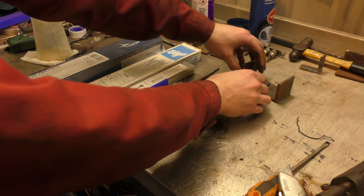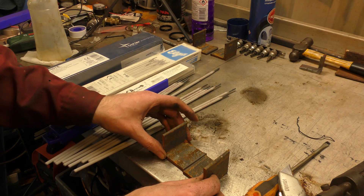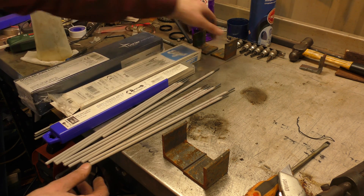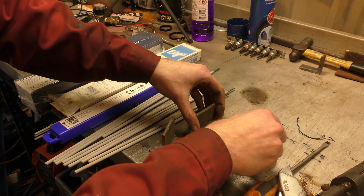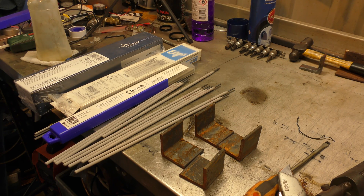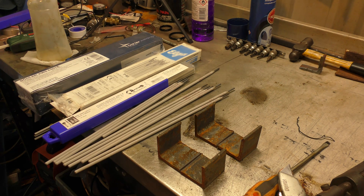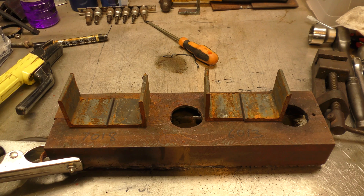Here we have some little bits of angle iron and I'm going to weld up the middle with 6013s, and these ones I'm going to weld up the middle with 7018s, and we'll see what the weld looks like, see if it's any different. I have never welded this before — it'll be as much a surprise for me as it is for you.